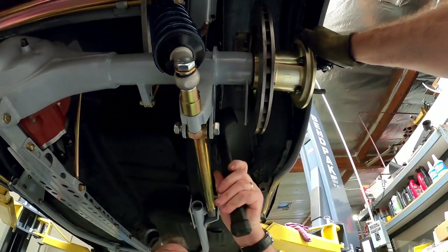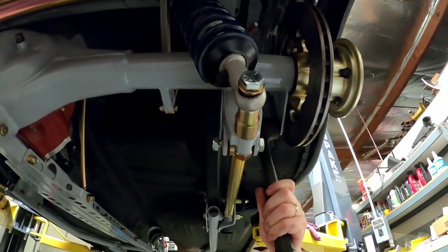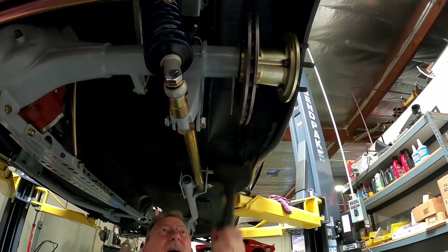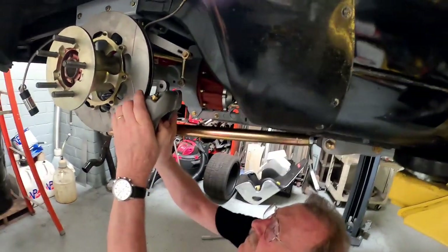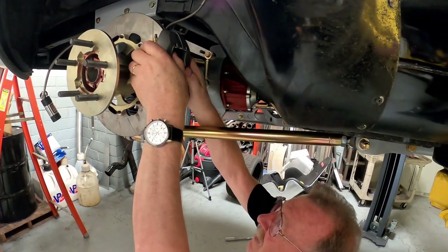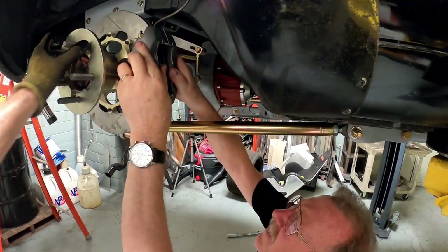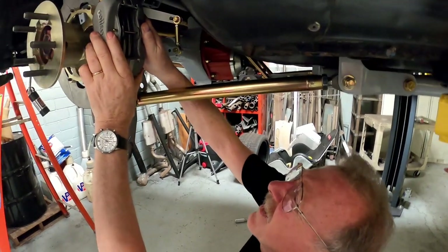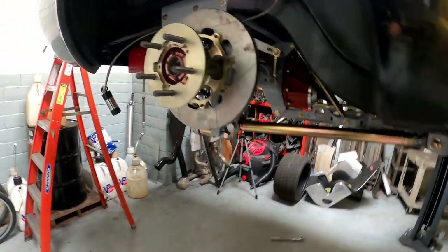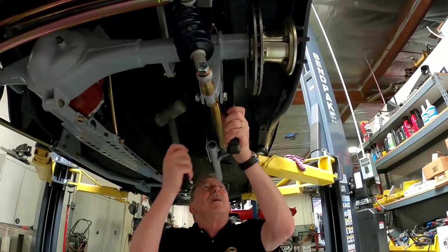You want to hold that so it doesn't come flying down. Let's take it. Definitely moved. It's still dragging. I think I went to the top animal on this side. That's a lot.